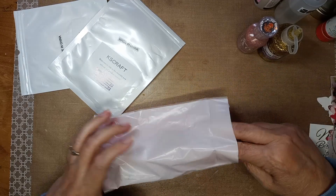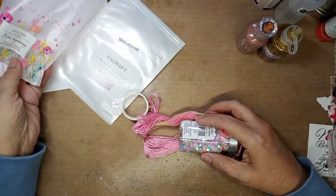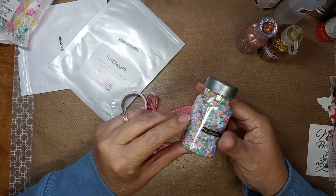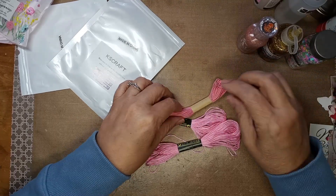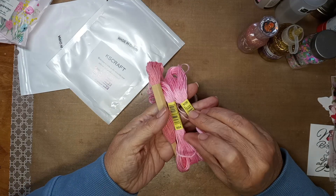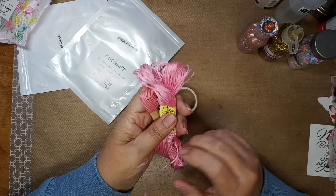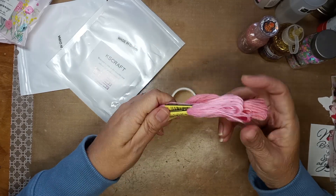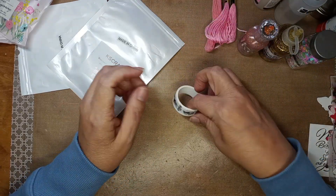In this bag she gave me some stuff to do shakers with — so here's some colorful pieces, this would be great for an Easter shaker. Then she gave me some DMC floss — embroidery floss — and I use these for my journals when I make my bookmarks, so those are great to have.